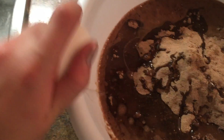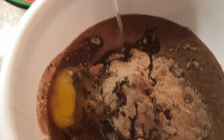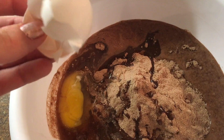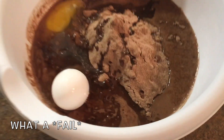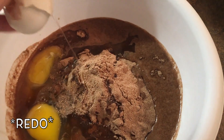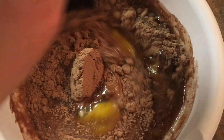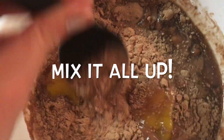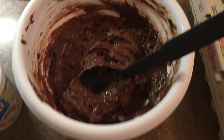The next step is to add two eggs. I was surprised I was able to do this with one hand while recording, although the second egg did not go quite as planned — it fell in the bowl and I had to redo it. When all the ingredients are in, it's time to mix it all up.